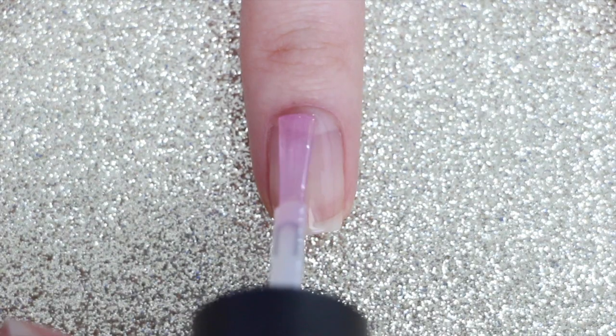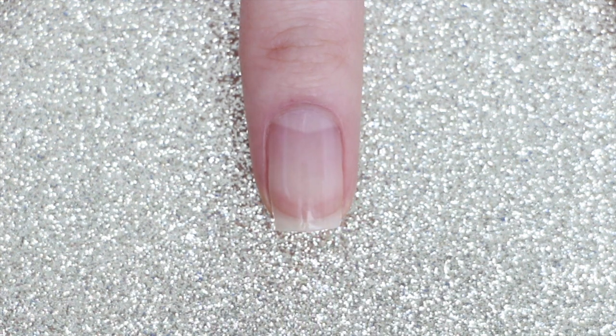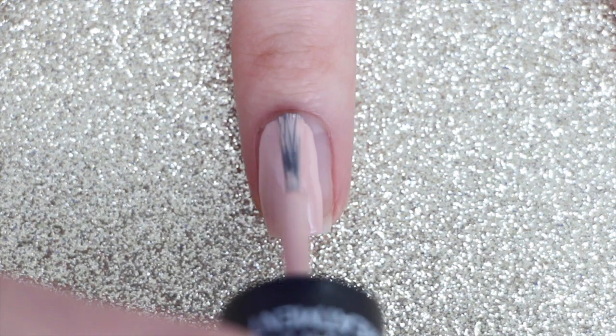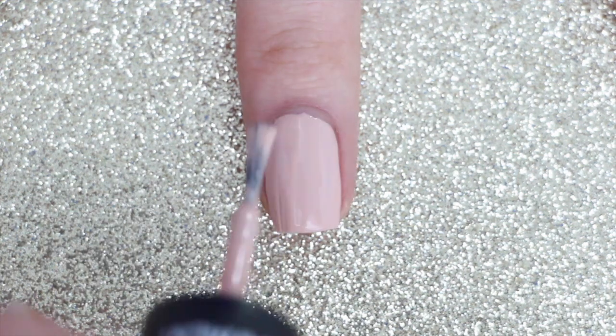As always, I'm going to start by applying a base coat to all of my nails. Then I'm going to apply two coats of Ballerina Slippers by Salon Perfect, but you can always swap this out for a color that matches your outfit or your dress.